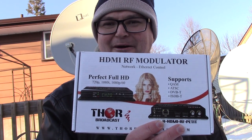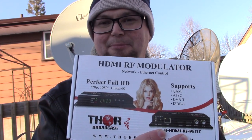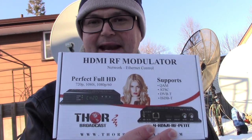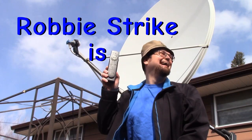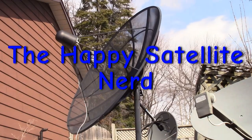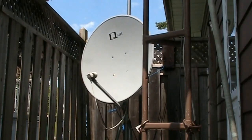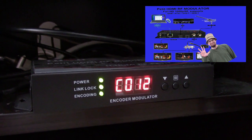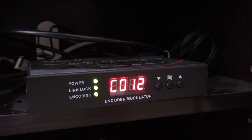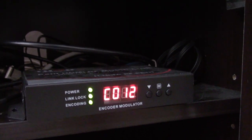Today we're going to look at how to convert an HDMI high-definition video source to a single coax cable and split it to multiple monitors using an HDMI RF modulator. This is my ATSC modulator — it's a Thor broadcast modulator. As you can see, it lights up the channel it's broadcasting on, which is channel 12. It says C0 12.1, so it's outputting ATSC like channel 12.1.